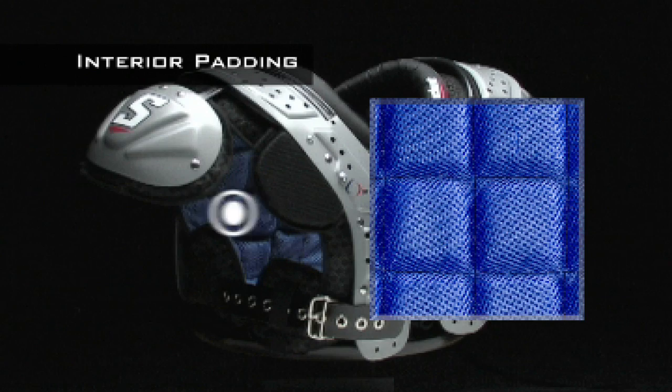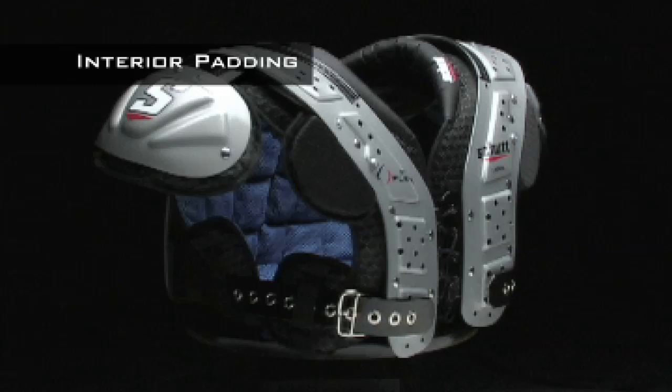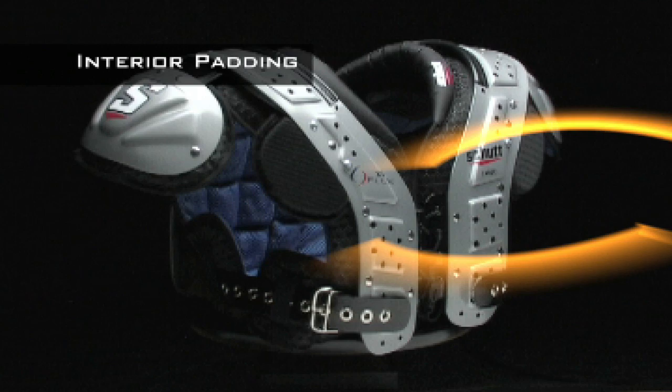The body cushion in the XV-Flex features an energy block transfer system, and it's perforated with 5mm vent holes, increasing the pad's ability to move cool air in close to your body and hot air out. Keeping you cool increases your stamina and betters your performance.